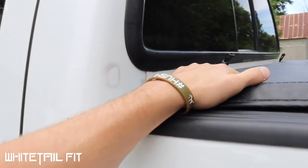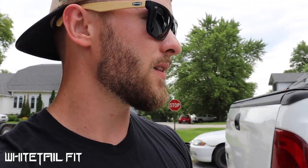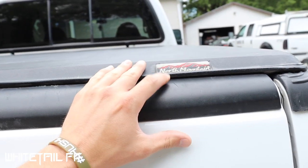I also installed a tonneau cover, and this was one of my favorite upgrades. I wanted something I could still easily access inside and outside of the bed without having to crouch down inside a topper. I originally wanted to put a topper on this truck, but now that I've run it with a tonneau cover, I don't think I'd go the topper route unless I was seriously thinking about truck camping for long periods of time. I just throw my canvas cot in the back — good enough for me. I'm a big tent camper anyway.